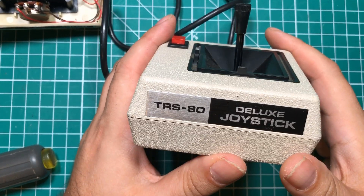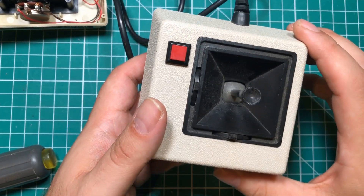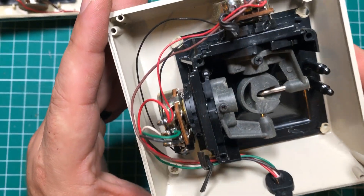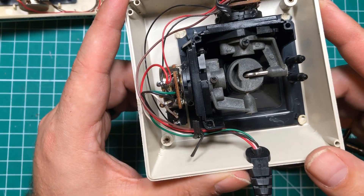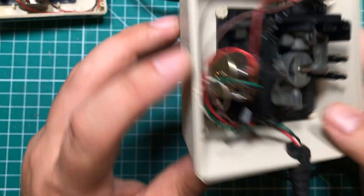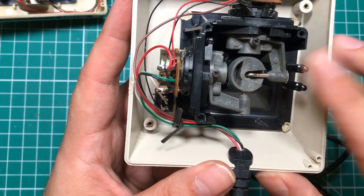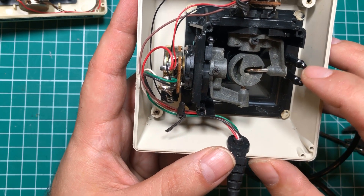I actually do have another one of these joysticks — an older one that is less broken. This thing on the bottom is a little jacked up, but I thought it would give us a good idea of how this thing goes together. Taking it apart, there's a little bit different plastic in here. I wonder if it's better plastic, being that this is the older TRS-80 model. They even took time to do little bread twist ties around the wires. It looks like somebody tried to pry in here at one time. I'm really glad I have this because I would have expected something to go on these two little prongs — but apparently they don't.